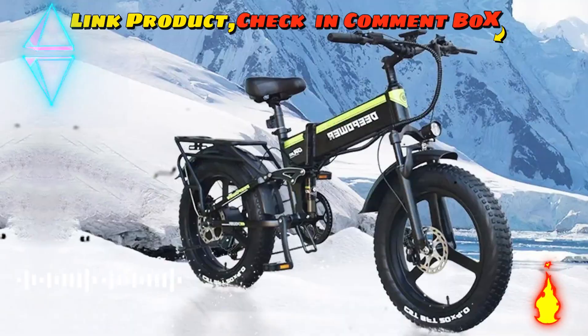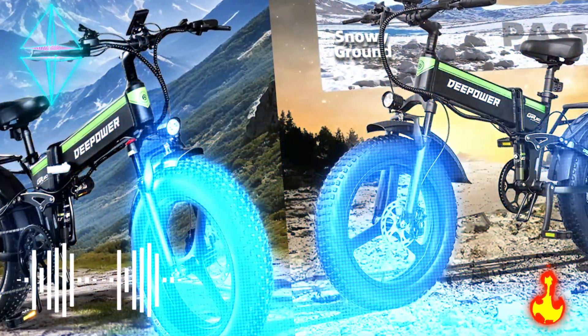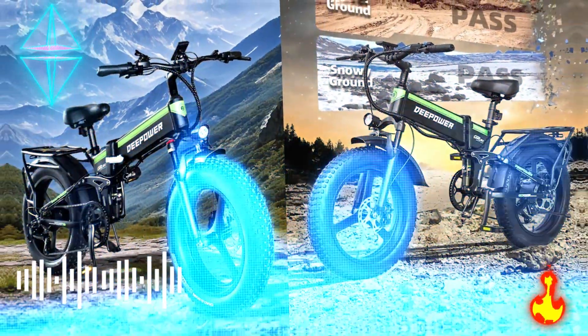Foldable and adjustable design: this foldable electric bicycle has a lighter aluminum alloy frame which is easy to fold and carry in an SUV or pickup truck. Whether commuting to work, on weekends, or on holidays, it makes your commute faster and more convenient.